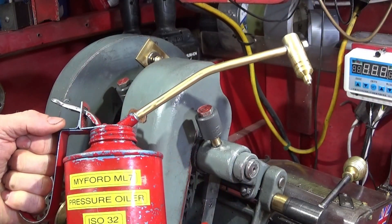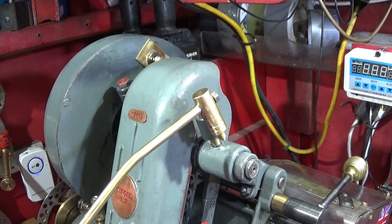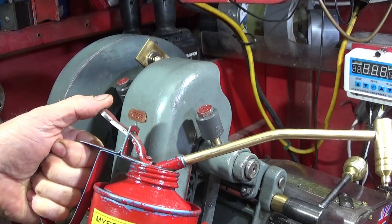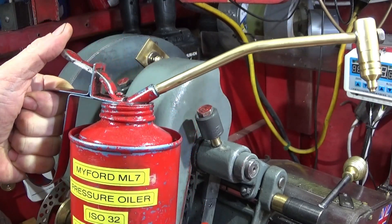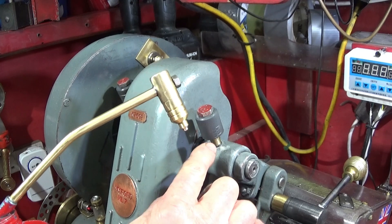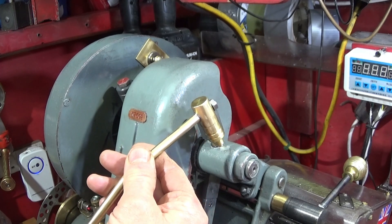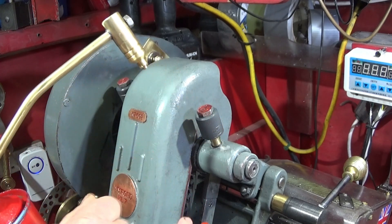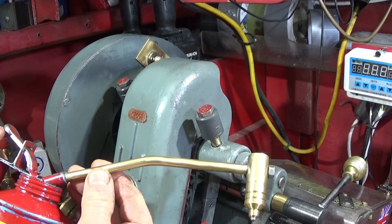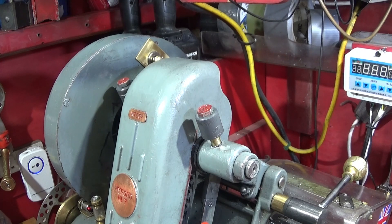In my last video I showed this pressure oiler that I'd made up for the Myford ML7 for oiling the countershaft bearings, so I can actually pump oil in through the button oilers very well under high pressure, because these old oil cans can actually achieve a good pressure on them. That was very good, but I still noticed that I lose oil if I don't get the spout dead accurate on the button oiler, and obviously lose a bit of oil when pumping. I wanted something a bit better than that, so I've made up a new system which is fail-safe and doesn't lose any oil at all.